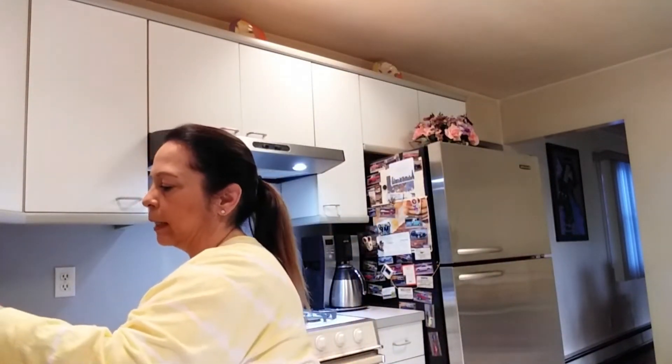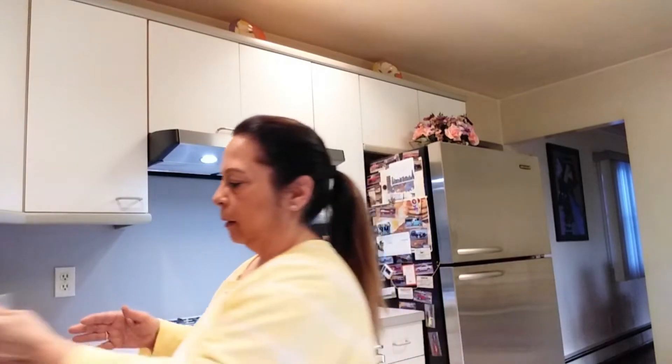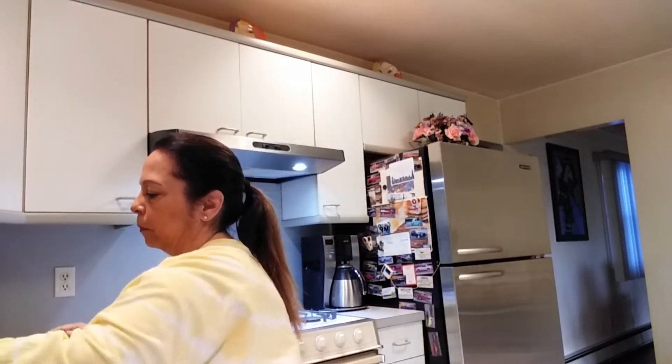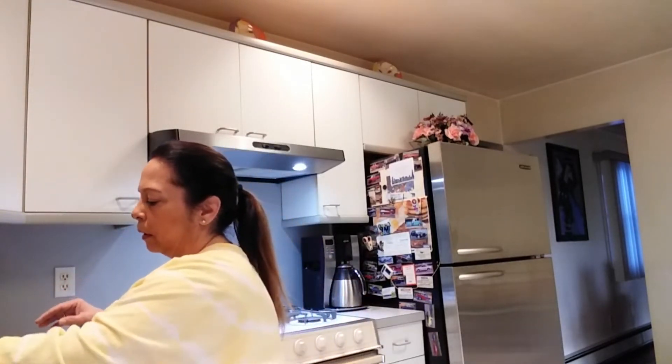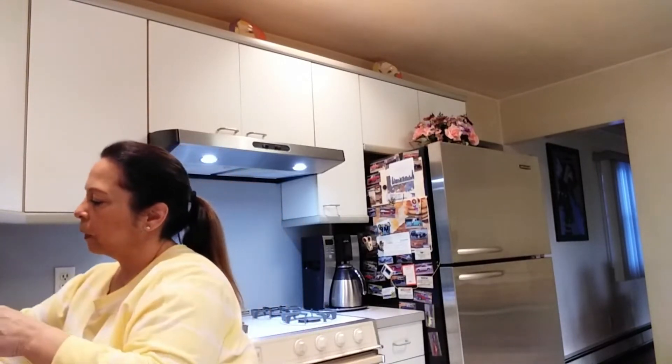The first thing we're gonna mix is the breadcrumbs — I have the Italian style breadcrumbs — and that's a half a cup. A half a cup of Italian pecorino cheese, or any grated cheese. You want salt and pepper; not too much salt because there's enough salt in the cheese.